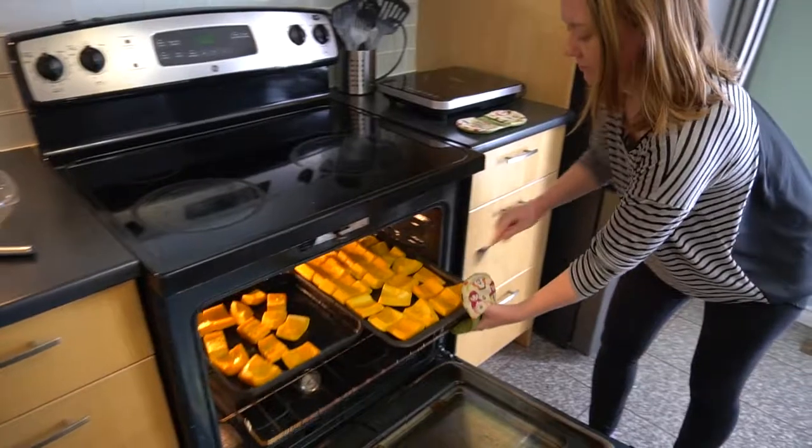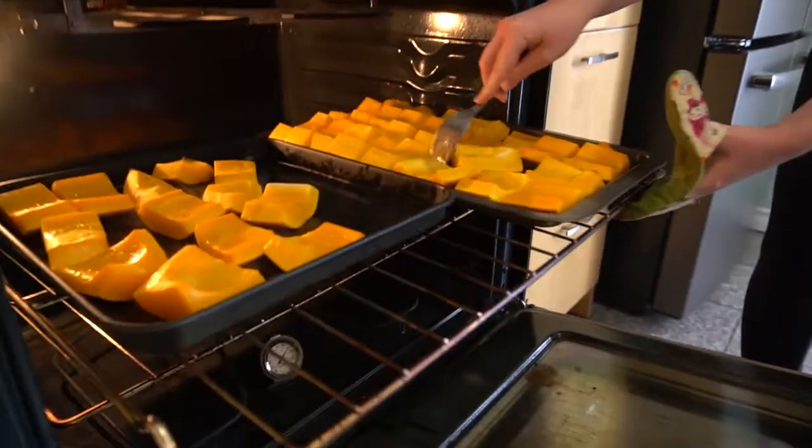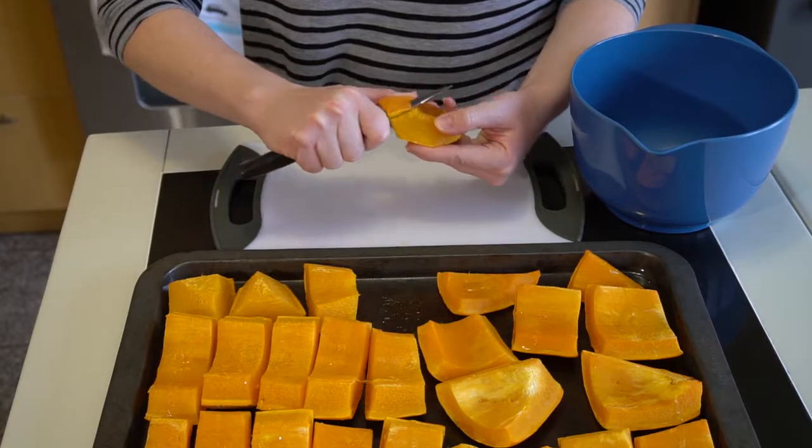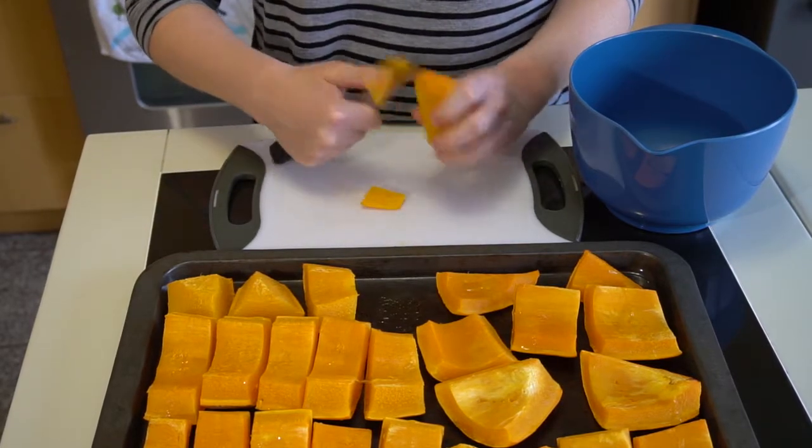Once the pumpkin is soft, take it out and let it cool. Once it's cool, remove the skins. In a lot of spots it'll just come right off, but in some places you might need to use a knife.